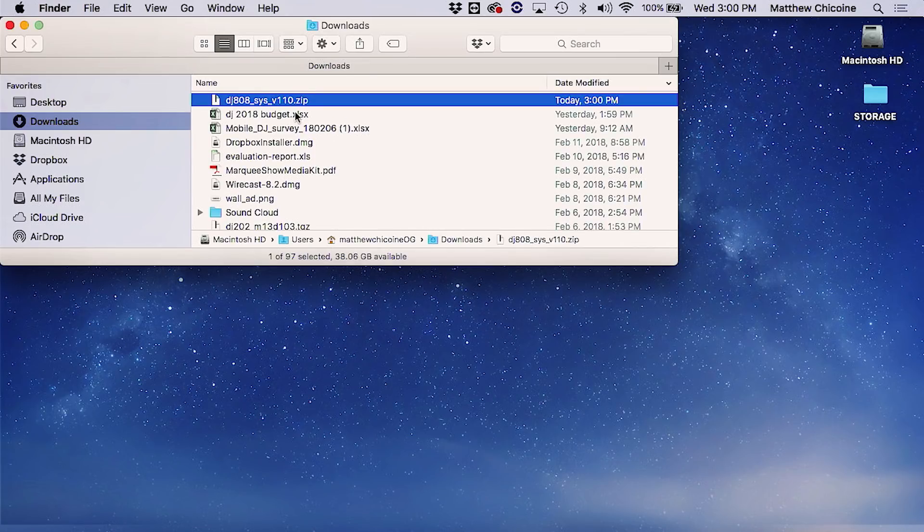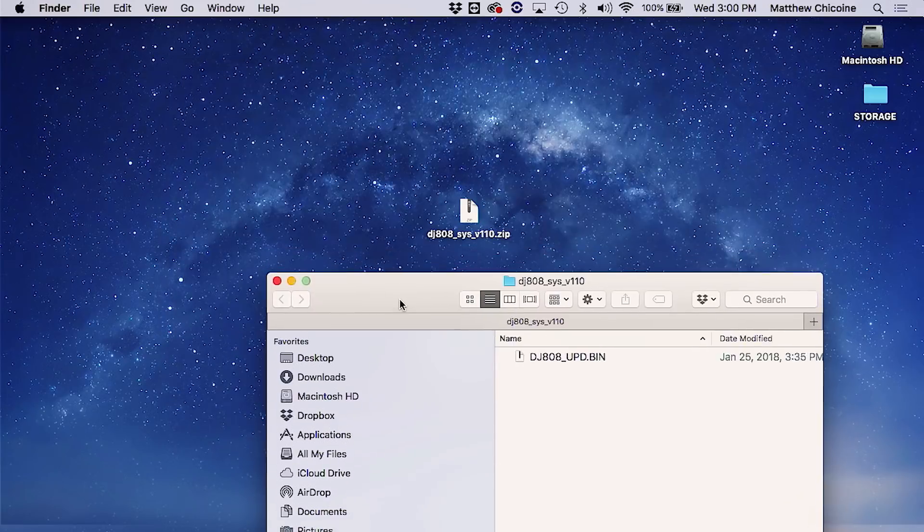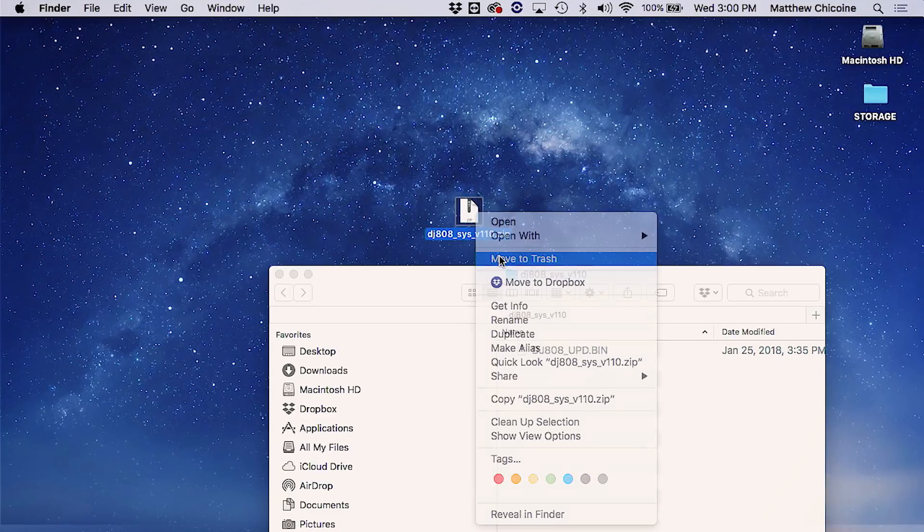Once you've downloaded the file, locate it in your downloads folder — you can drag and drop it to the desktop if you want. Double click it and inside there is going to be a folder with a BIN file in it. That's the file that you're going to want to install on the DJ-808.